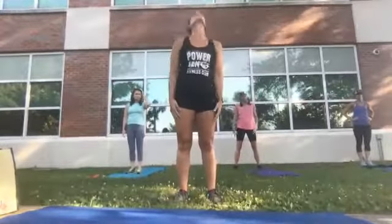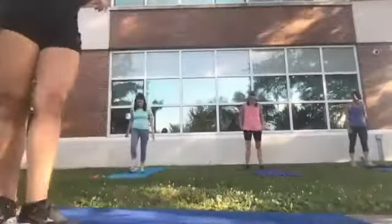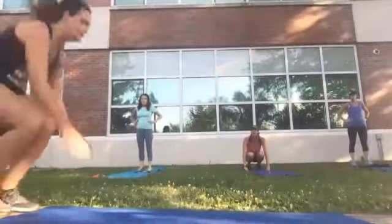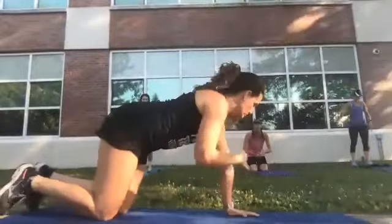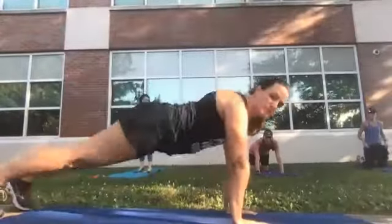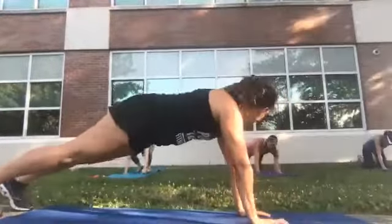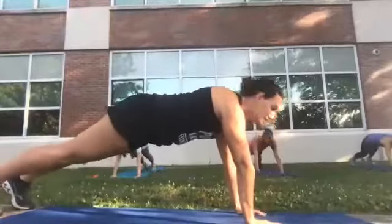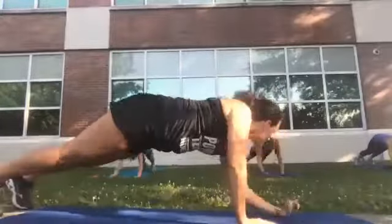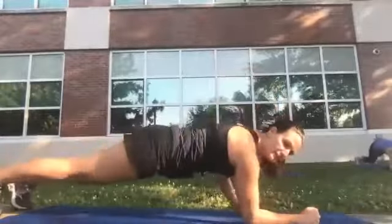Shake it all out and we're going to start in a plank position. Make sure your arms are in line with your shoulders, you're up on your toes, body straight — your butt's not up and it's not dropping. Then we're going to go down and up. Ready and begin — down and up.